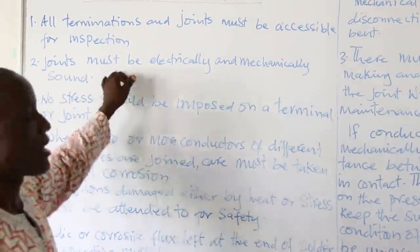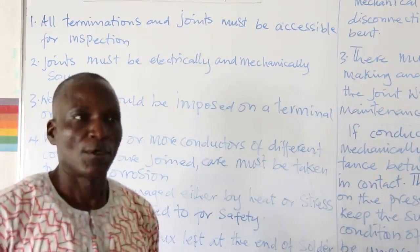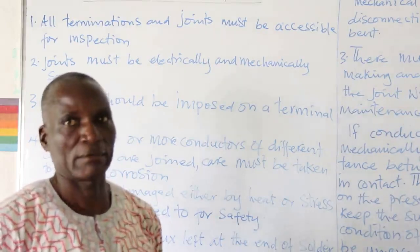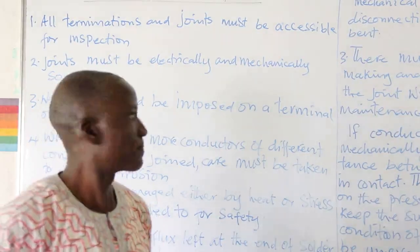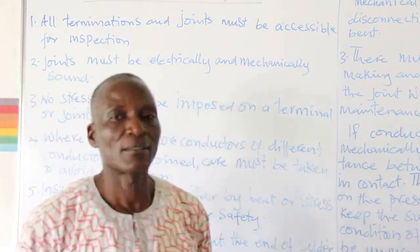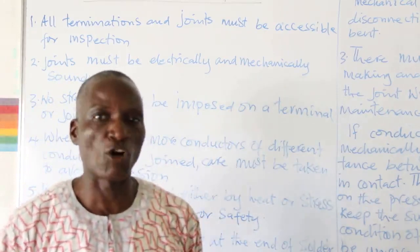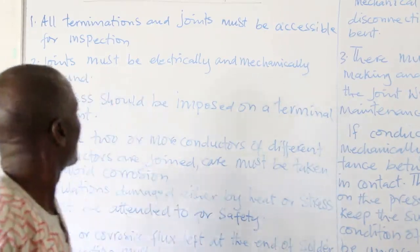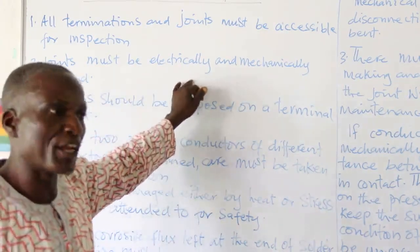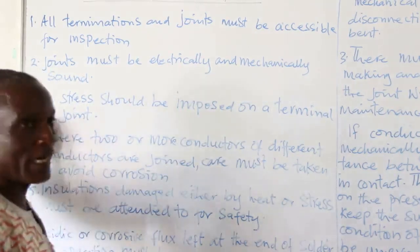Number two: the joints must be electrically and mechanically sound. Electrically sound means there is no hole found within the joint — the joint should be solid. Mechanically sound means there is no shaking; the joint is tightened with either bolt and nut or screw. This allows current to flow through the two joined conductors without resistance. Number three: no stress should be imposed on a terminal or joint.